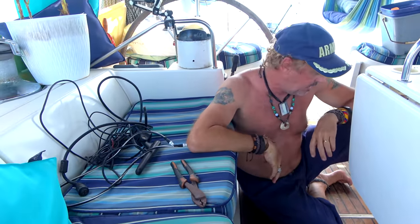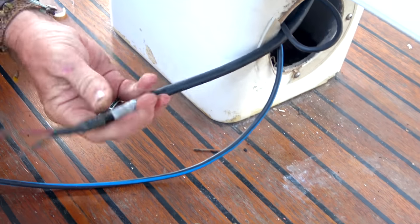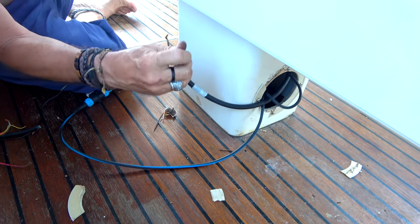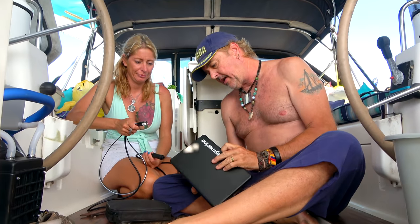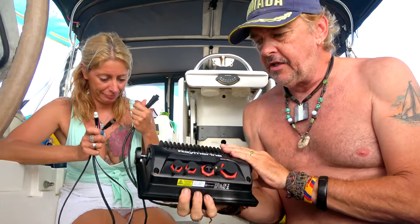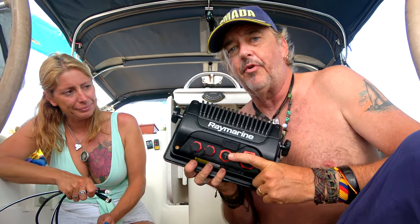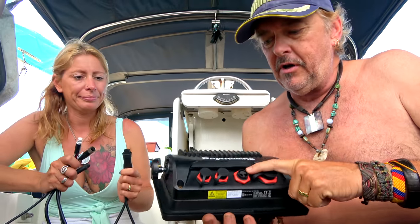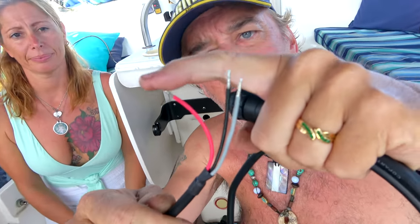We've isolated and gotten rid of just about everything here. That leaves us with the power cable that comes from the boat — this is our 12-volt power source for the whole system. We're going to splice into this when we're ready and hook up the new display. Looking at the back of the Axiom itself, we've got four big connection points. The main one we're looking at today is the primary connection point for our power hookup — that's our power and also our interface to our Raymarine network.